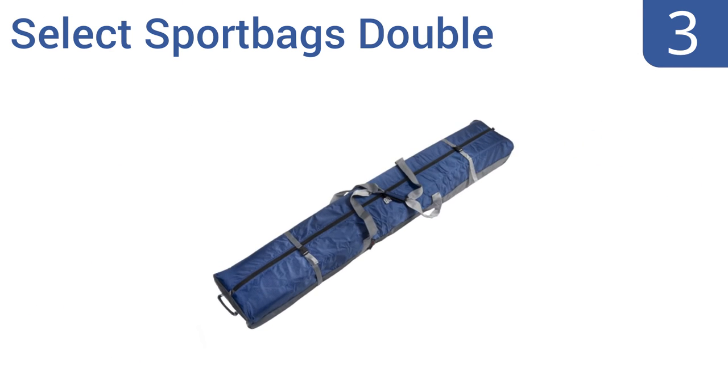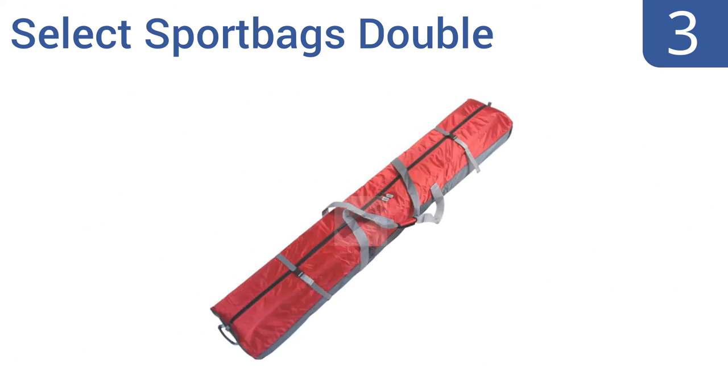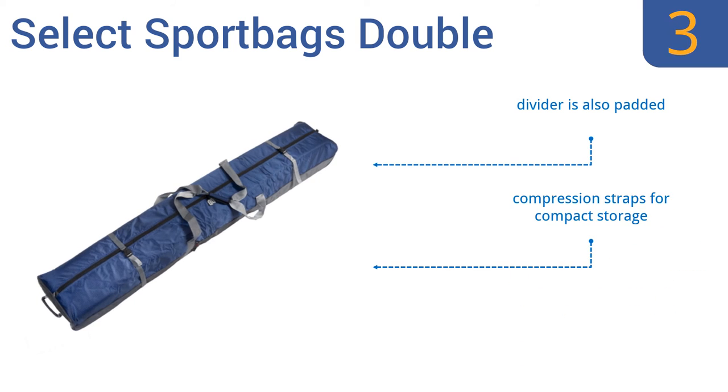Nearing the top of our list at number 3, the Select Sport Bags Double comes in three color options and is completely padded end-to-end, so there are no unprotected spots where damage could occur to your skis. The handles and strap are made from soft synthetic webbing. The divider is also padded, and it comes with compression straps for compact storage and extra long handles.